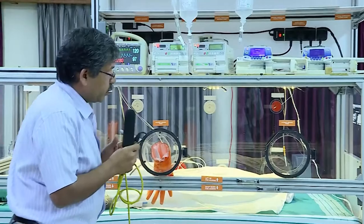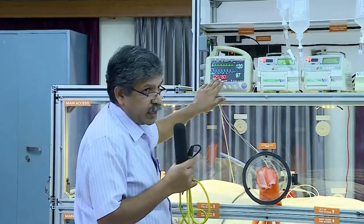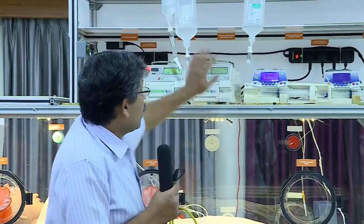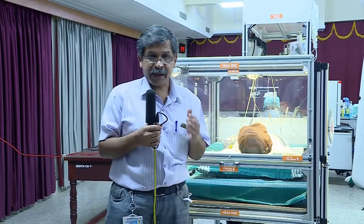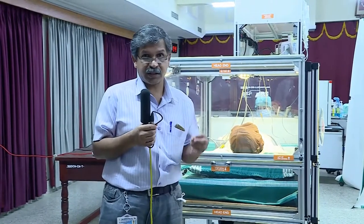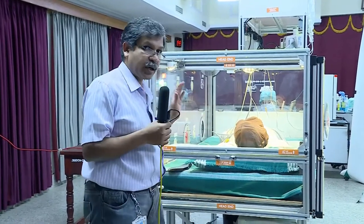The next important thing I wanted to show is the track which contains a patient monitor and critical medications infusion system. The important thing we need to note is whenever the patient needs intensive care, there can be a requirement of a lot of procedures that have to be done on the patient, and most of these procedures are concentrated around the head.